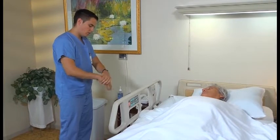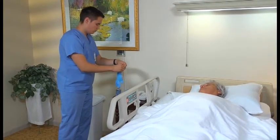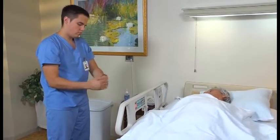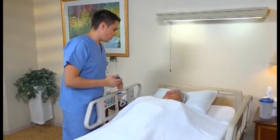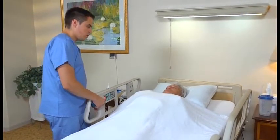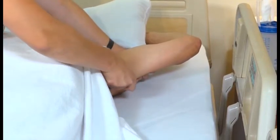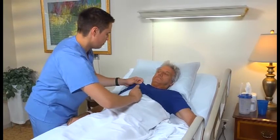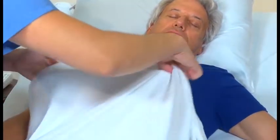Practice hand hygiene and change your gloves. If the person cannot perform perineal care, provide it as shown in the video skill for giving female or male perineal care. After providing perineal care, remove and discard your gloves and practice hand hygiene. Then give the person a back massage as shown in the video skill for giving a back massage. Apply deodorant or antiperspirant. If requested, also apply lotion and powder. Finally, put clean garments on the person, comb and brush his hair, and make the bed. These procedures appear in the video skills for assisting with undressing and dressing, brushing and combing the person's hair, and making an occupied bed.